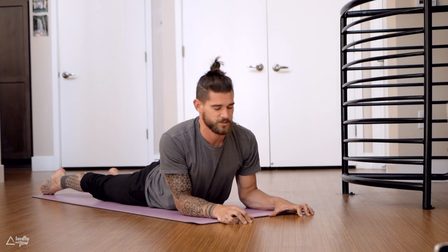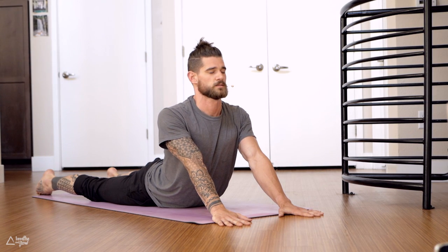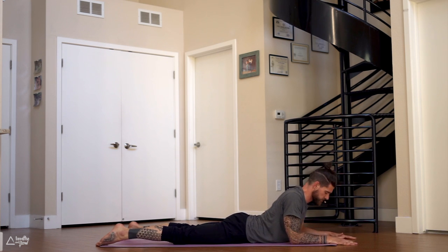30 more seconds — untuck the toes, sphinx pose. Move the chest back, move the shoulders back, move the chest forward. 30 more seconds: move the chest back, move the shoulders back, move the chest forward. Maybe straighten the arms — seal pose. 31 more seconds, release the elbows down to the ground.